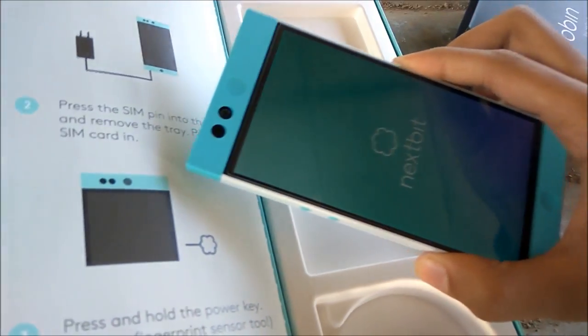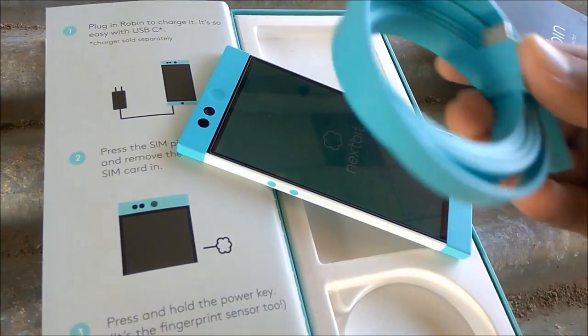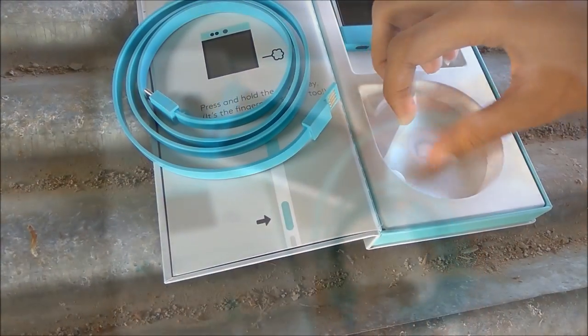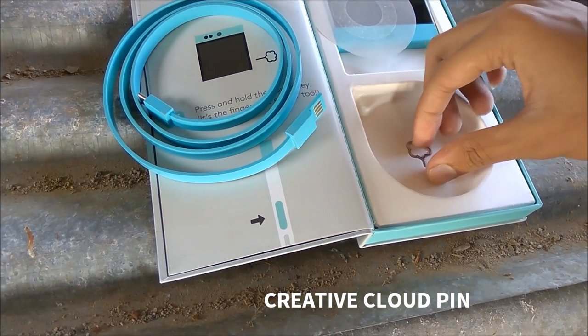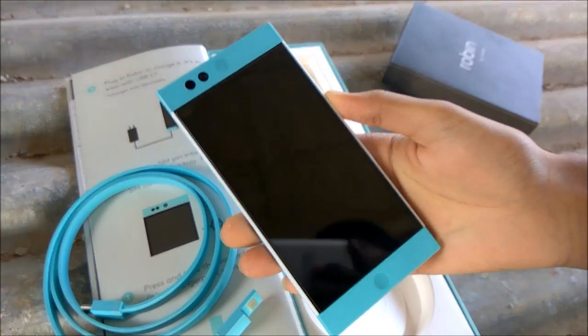This is the design of this phone — very creative. The cable has a USB-C connector. Also included is a SIM card removal pin, which also has the shape of a cloud, as you can see here.